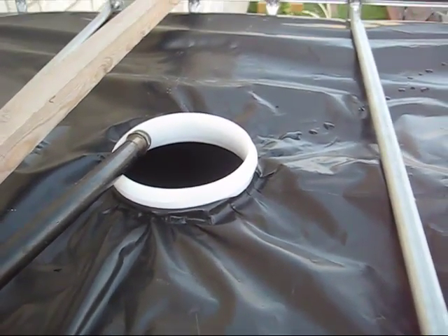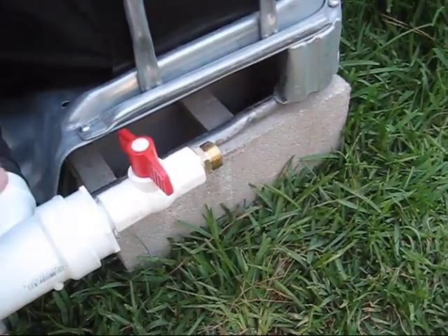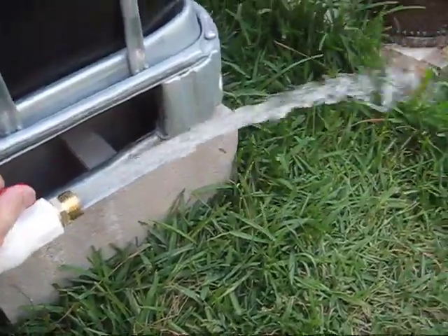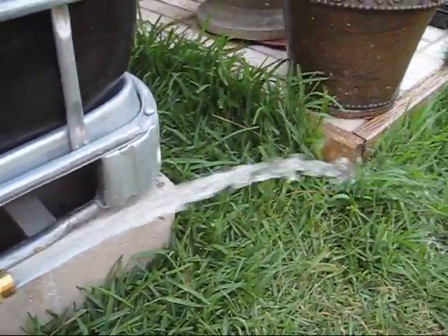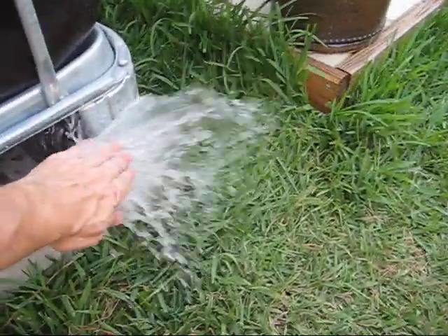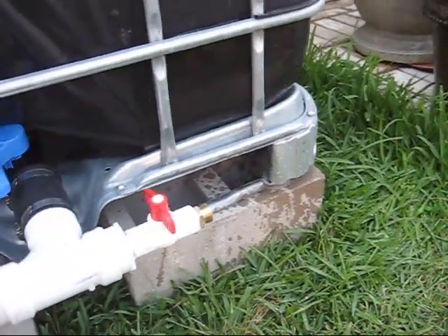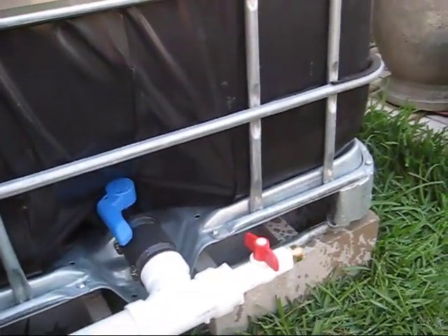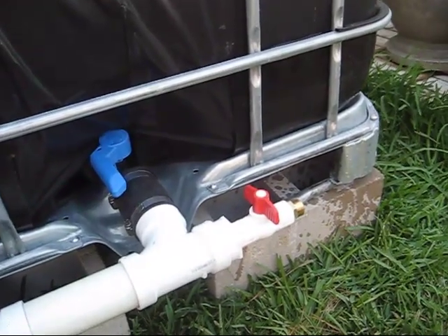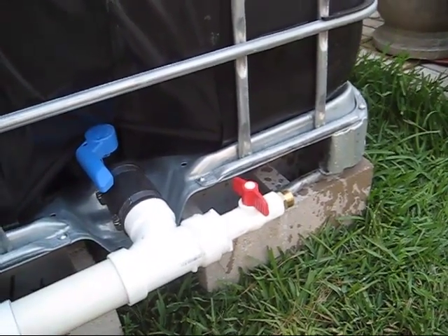Let's take a look at the water pressure from below. This is open — let's see what happens. Very good. Not as much water pressure as from above, but a significant amount of water pressure. That's excellent. Now what I'm going to do is fill up the top again — take me about another 50 minutes — then test the water pressure with both tanks full.